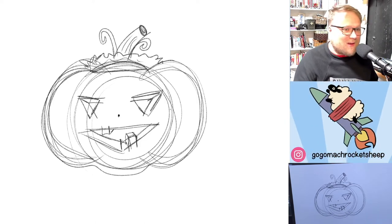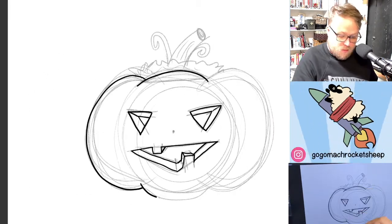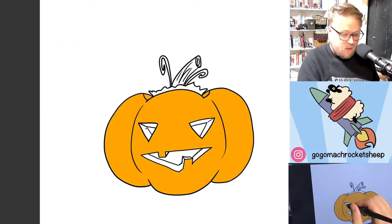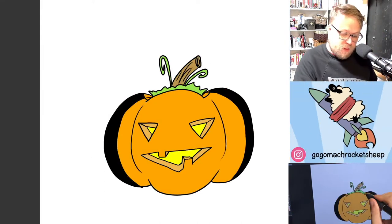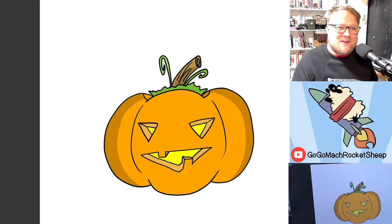I'm going to ink it and color it and it'll look good. I always speed up the digital inking just so that it doesn't take forever to watch. But keep in mind that if you're using real inks, pens, and brushes, you're going to want to ink slowly to keep the right lines. There's my easy mode jack-o-lantern — pretty cute.